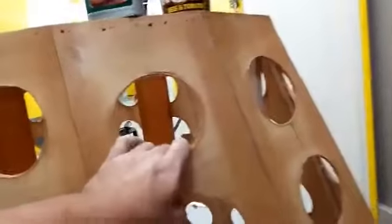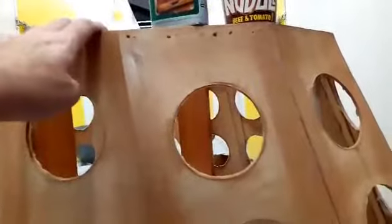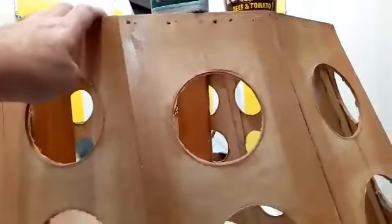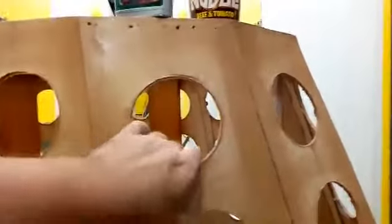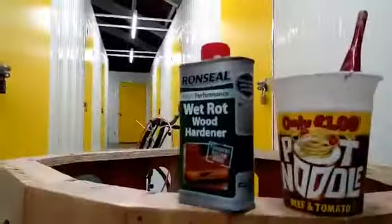That's the plan anyway. I'm not quite sure how I'm gonna sand them flat yet, but probably with some sandpaper, or maybe sandpaper wrapped around something cylindrical and kind of rolling it back and forth in and out of the holes.